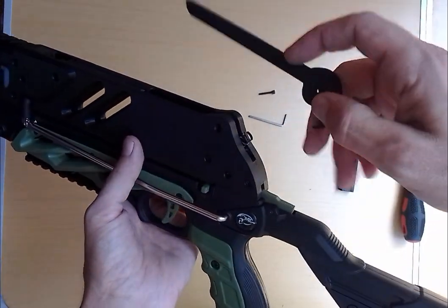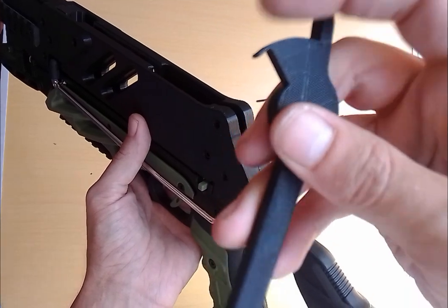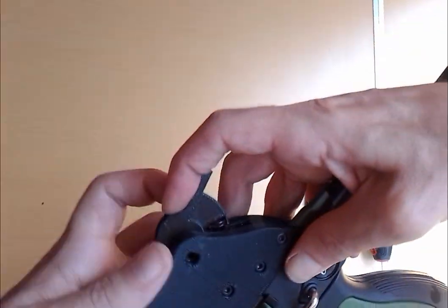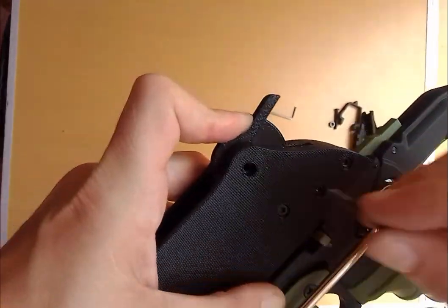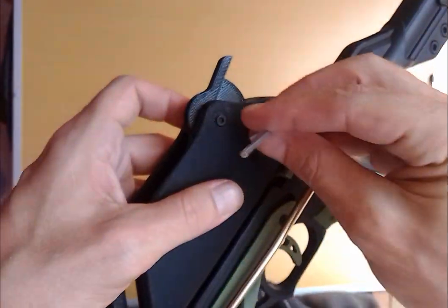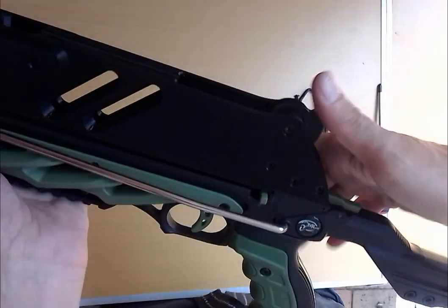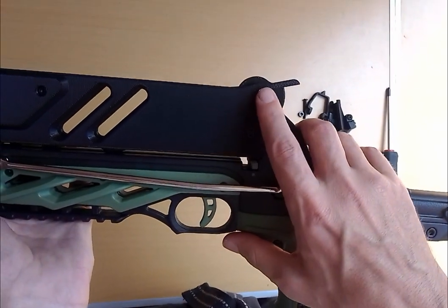Then you're just going to put the retention arm back. The retention arm has a little lip — that goes over the spring like that, and then there's a little channel for it to go down into. Put pressure on there, get your screw in, and tighten it back up. You don't want to tighten this too much, because if you tighten it too much then this won't pivot. If it struggles to pivot, just loosen it slightly.